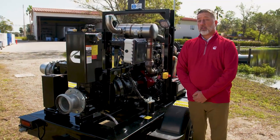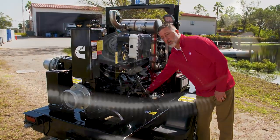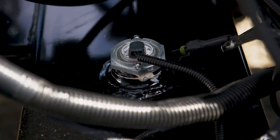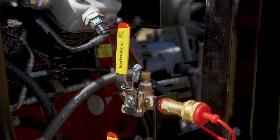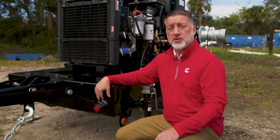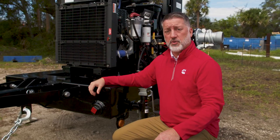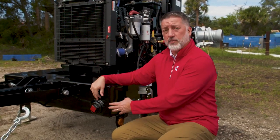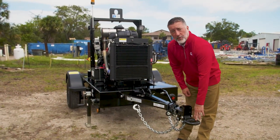Some of the key features of our trailer include our 100 gallon gas tank, our electric fuel gauge, as well as a quick connect for auxiliary fuel tanks. One of the upgrades that we added were these larger 3 inch clean out ports — one in the front and one in the back of the trailer — which makes it easier for you to clean debris from the tank.